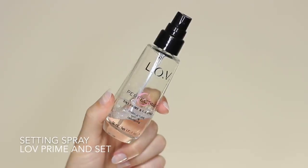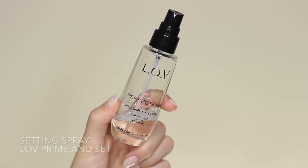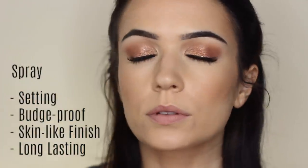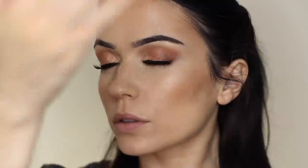I'm then going to apply another layer of setting spray over the top of all the powders and products I've used on my skin. Once I've done my bronzers, blushes, and highlights, I spritz the skin again and this will bring it back to a skin-like finish while also helping everything last longer.